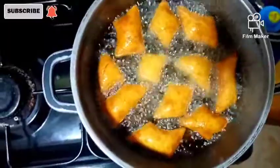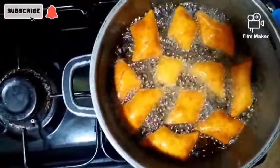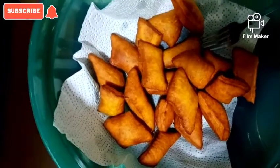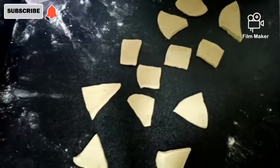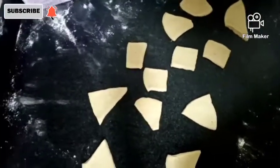That looks amazing and the oil is ready. Oh guys, just look at that — that looks yummy! The others are here too, and we're waiting to put the last batch in the oil and then we are done.